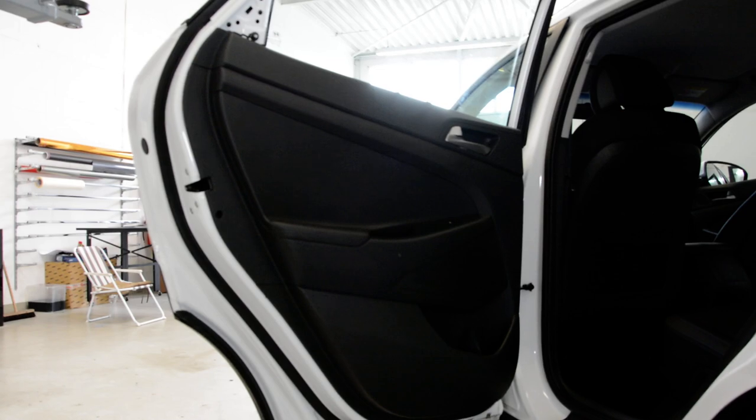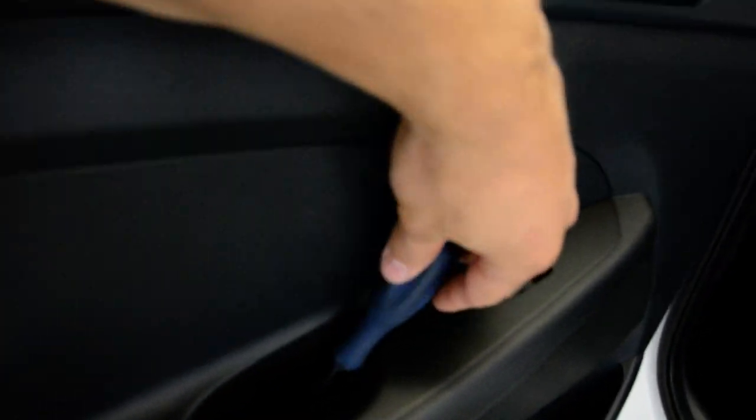After that, here on the inside of the door handle, you'll have a plastic cover. Remove this plastic cap, and under this you'll have a screw.